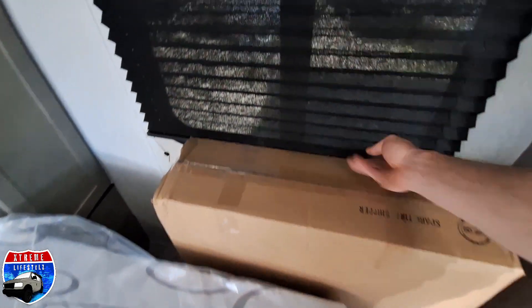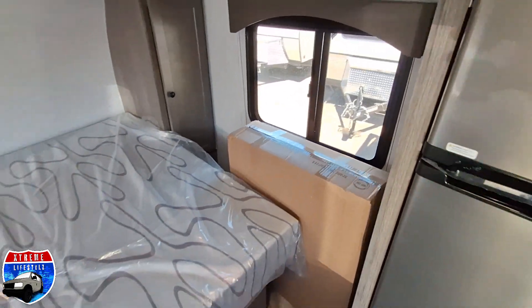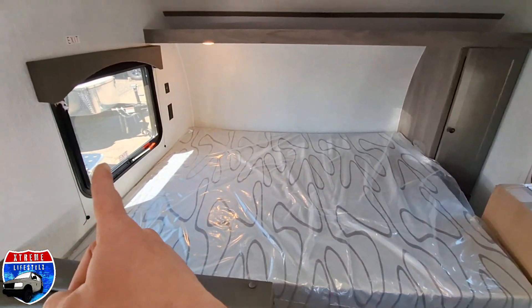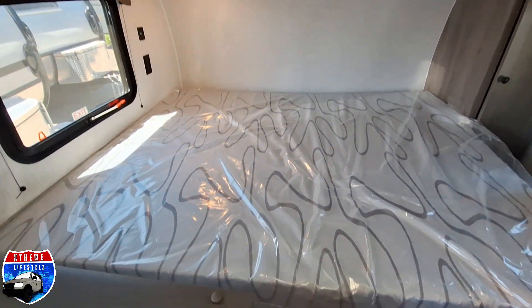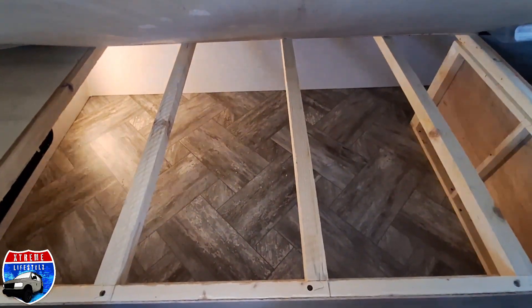Right there is a spare tire stored in the box. Some blackout shades with windows that function and open so you get a nice cross breeze. Underneath the bed we have all the storage, which is the same as the outside underneath access.